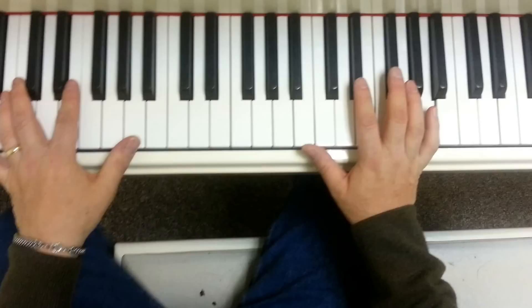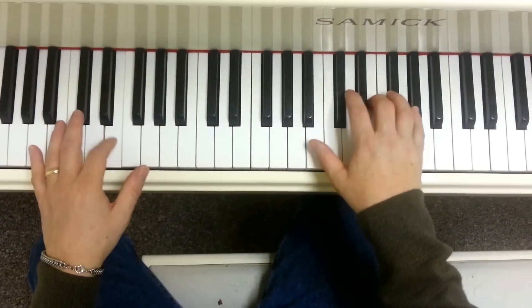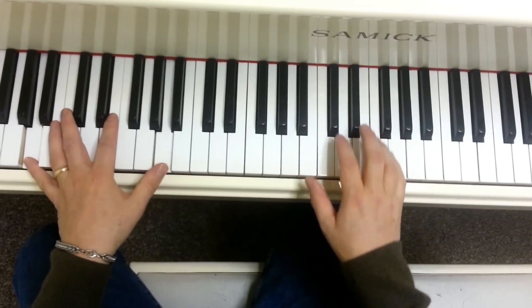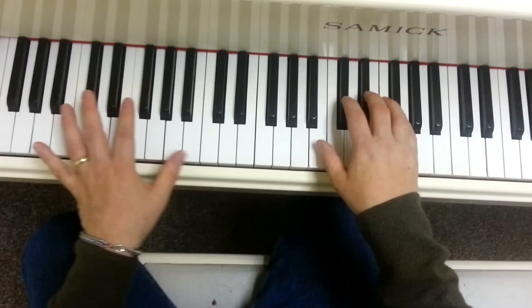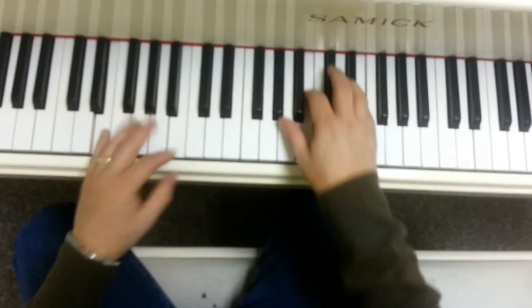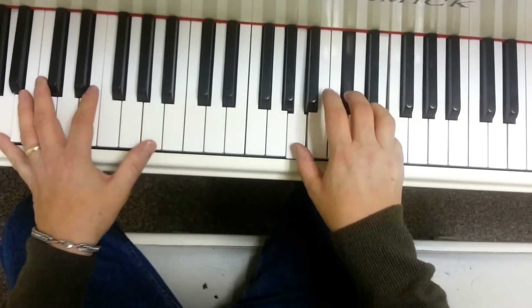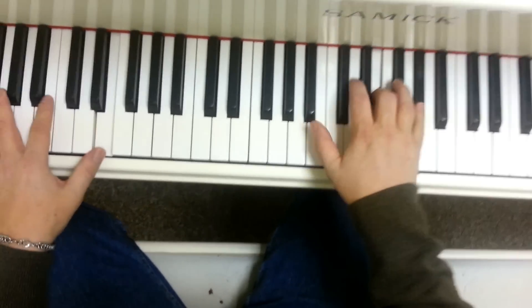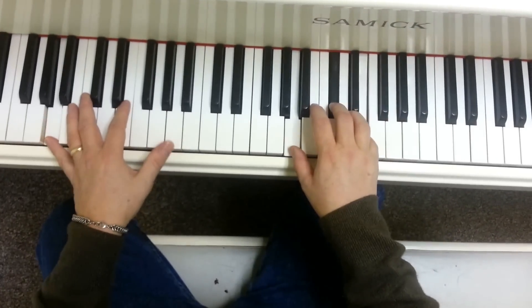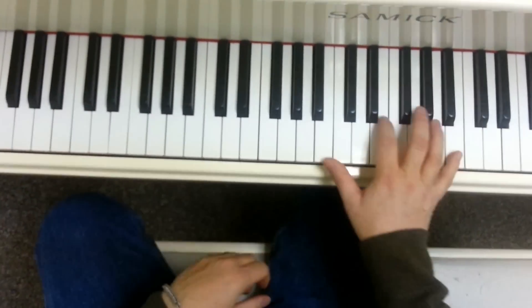The other part for the chorus is like this. Sorry. That's the end of it. One more time. Okay, have fun practicing.